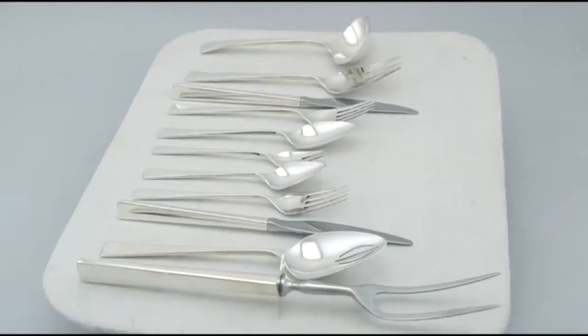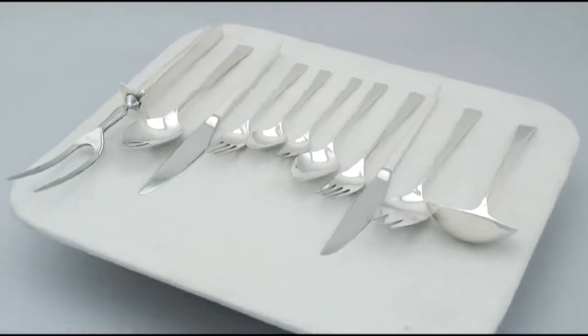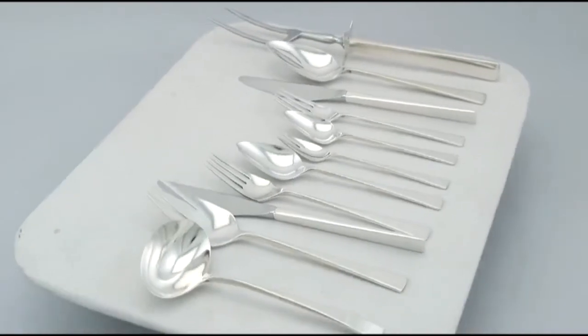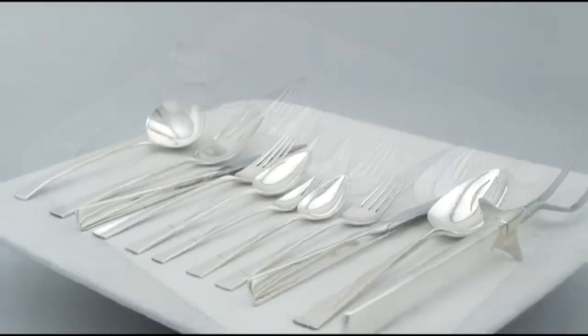It has been crafted in a plain angular form, reflecting the classic Devon pattern. The surface of each handle is plain and unembellished in the iconic design style.